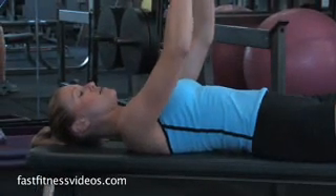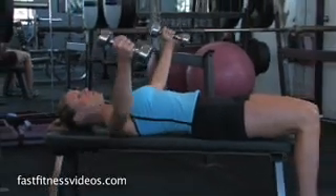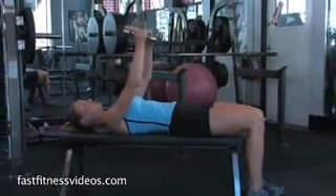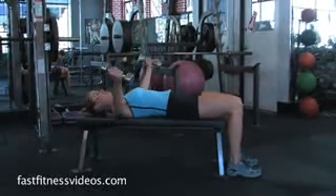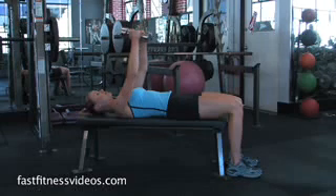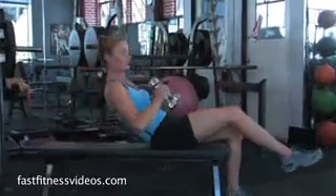Just a couple more. Good. Good. And when you're done, bring the dumbbells down. Roll on up. Good job.